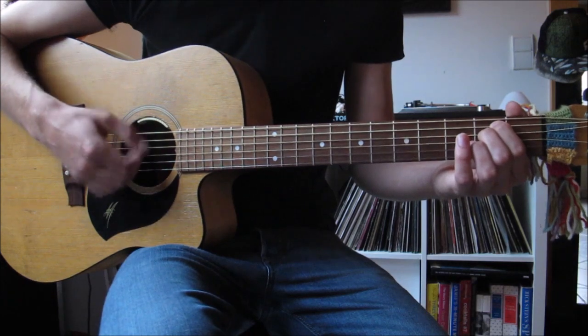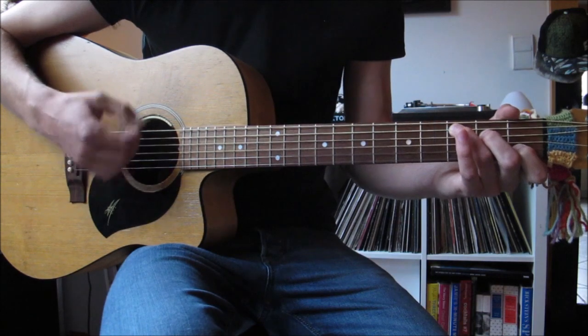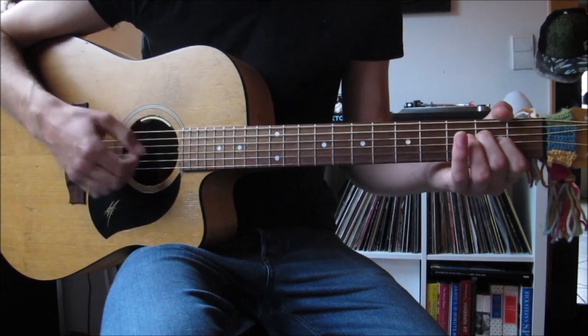So you get: one, two, three, four, five, six, seven, eight — and repeat that pattern through all four chords, cycling around for every verse.